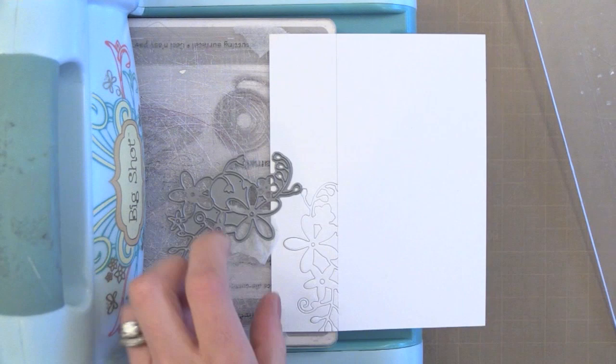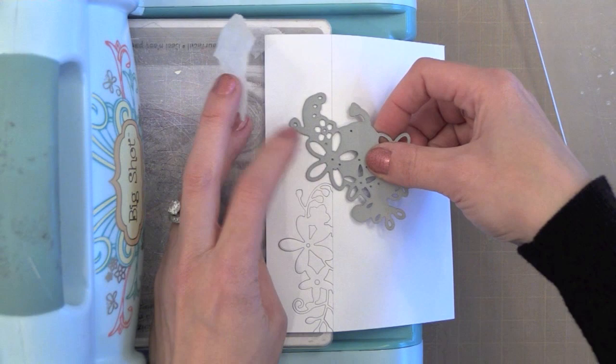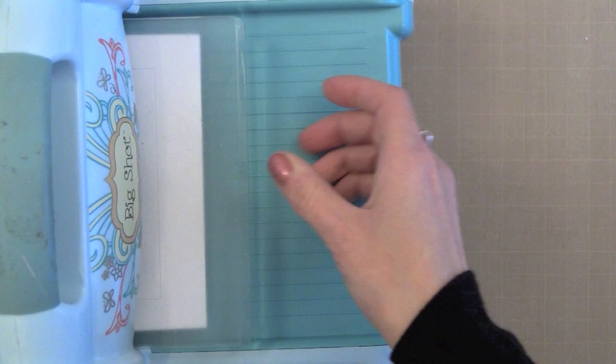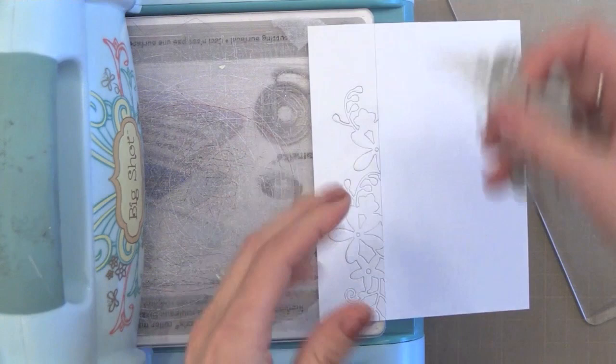This is a fantastic technique and a great way to get more out of your dies. I had never done it for a border before, but this really opens up the door to a lot of new card ideas. You could just die cut this twice right next to each other, but I decided to rotate my die just to change it up a little bit. So I'm actually running it through three times to get one border. Because I don't move my paper, every time it cuts up to the exact same point at that pencil line.